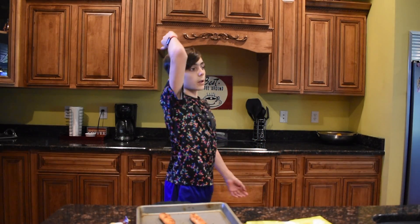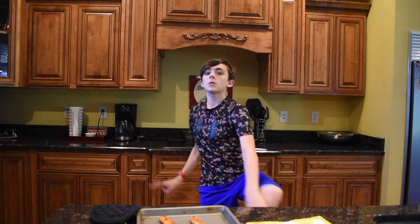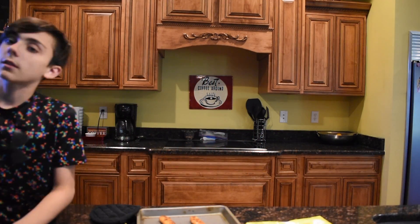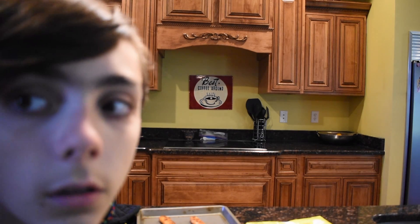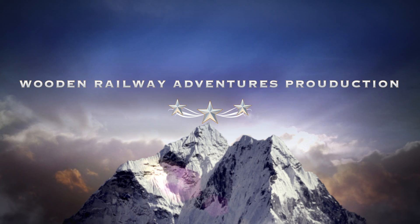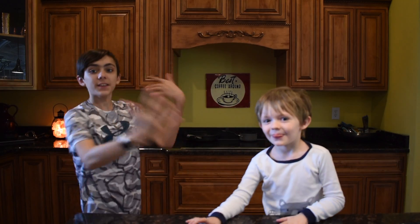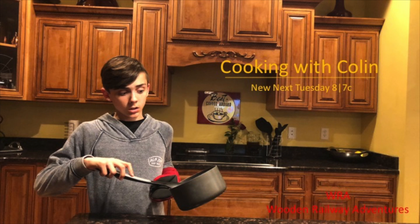Thanks for watching Episode 2. Next week there's a new episode. I will see you tomorrow in Super Summer Vlogs, Episode 2 of Season 2 — it's the 13th episode overall, I think. It's Cooking with Colin, Season 2, Episode 3. Ethan — my brother! New episode next Tuesday at 8, 7 central on my channel. Thank you.